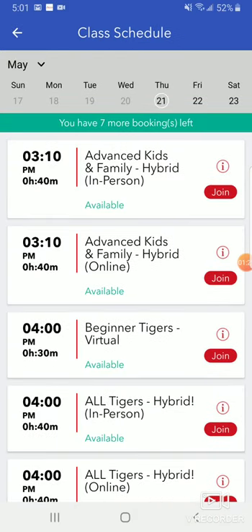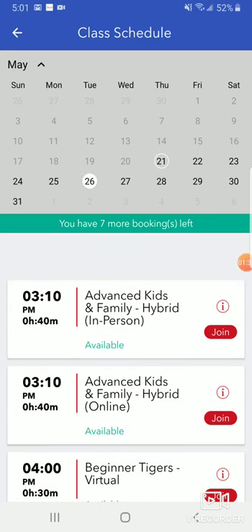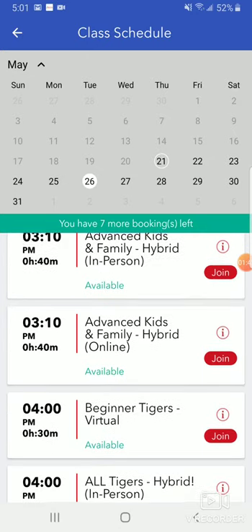I'm going to click on that plus sign and it's going to give me this whole schedule. Now I can drag the calendar down — what you're looking at is all the classes available on Thursday. I'm going to drag it down and this will let me fast forward to Tuesday. I can look for an online class or an in-person class and I can join it.